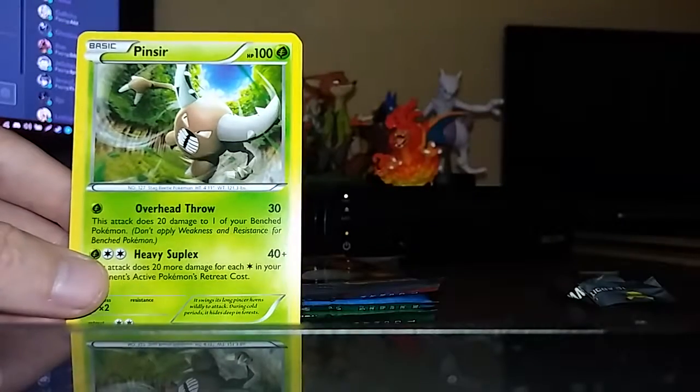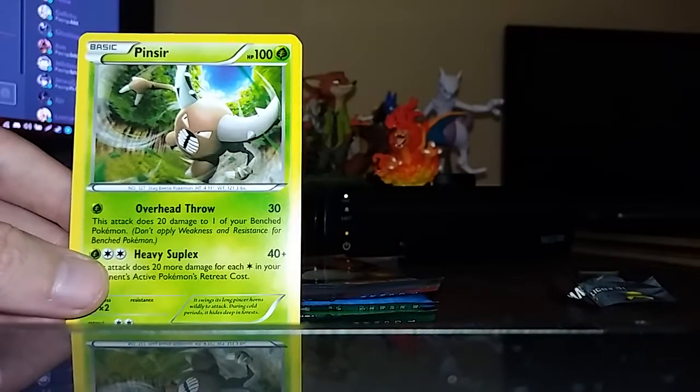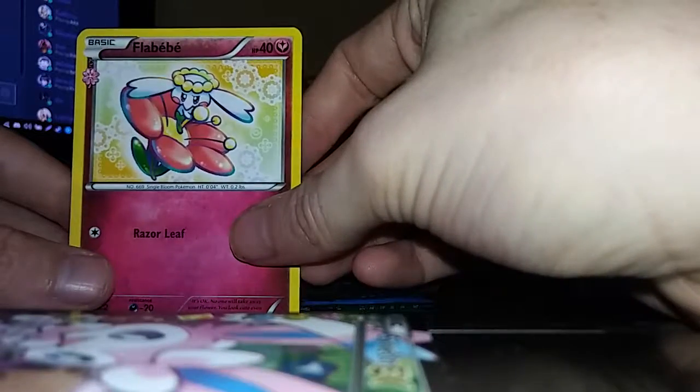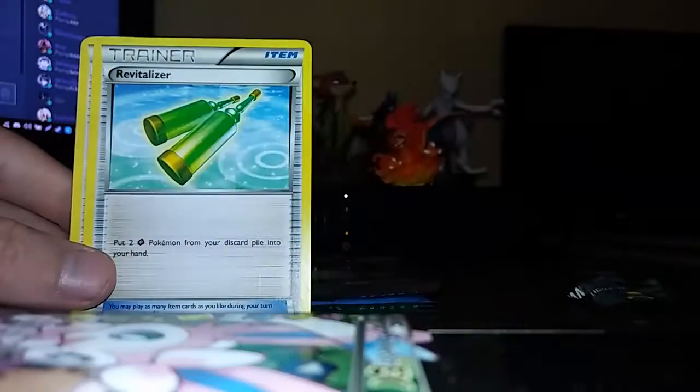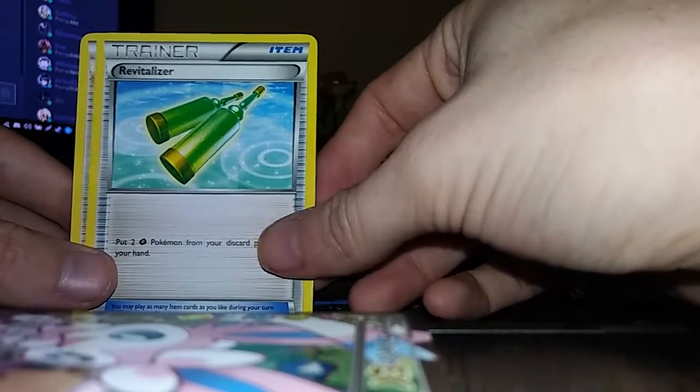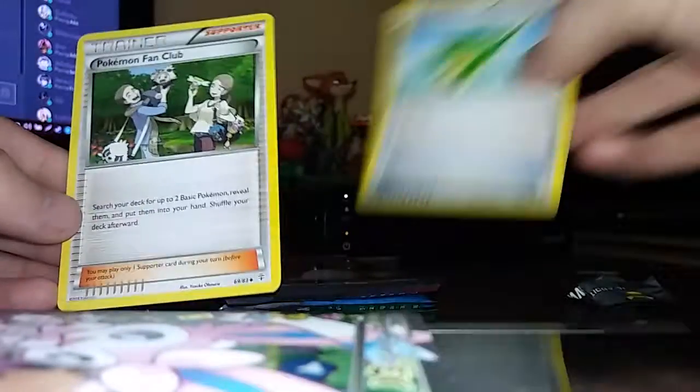We'll just stick the holographic cards right here. A Pinsir. A Flababy, I think it's pronounced. Revivitalizer or something. Pokemon Fan Club.